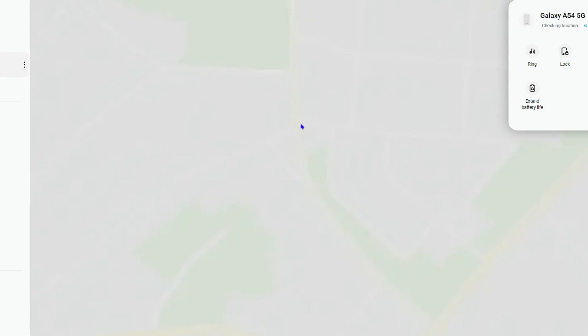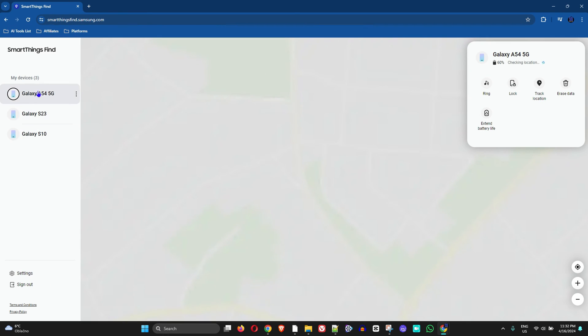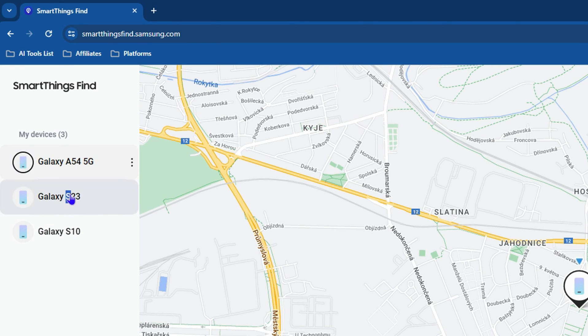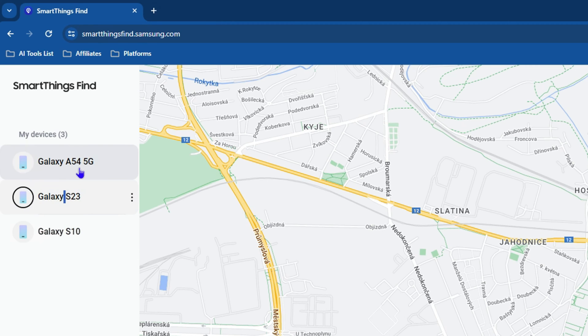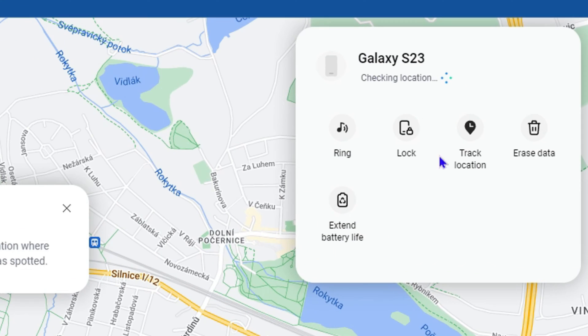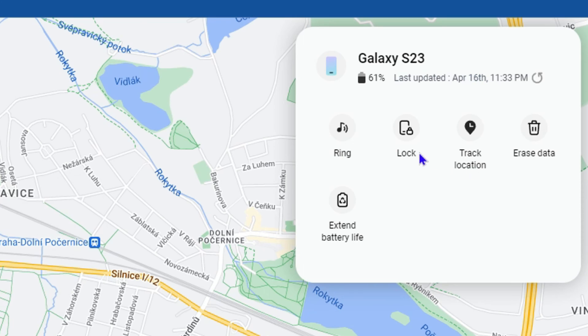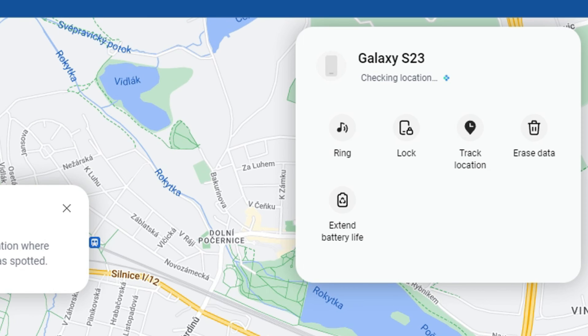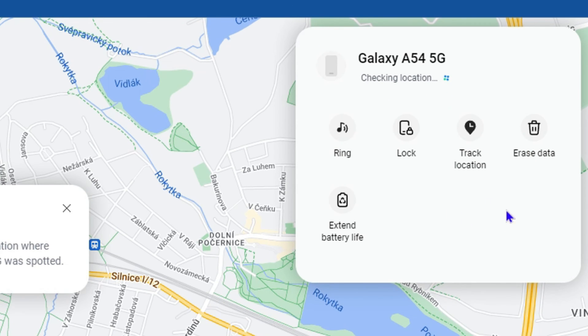Once you're logged in, you need to choose the specific phone on the left side. As you can see, I have three phones here. Select the one you'd like to unlock. Once you select it, options will appear on the right-hand side. If the phone is locked, you'll be able to see and use the unlock option there.